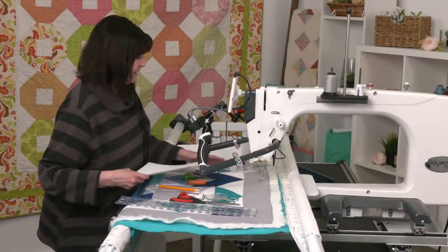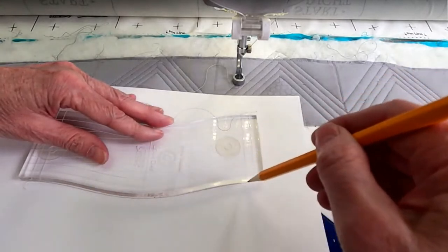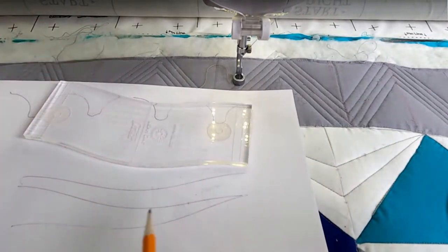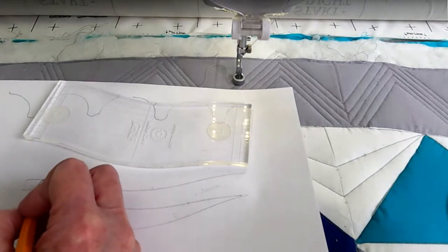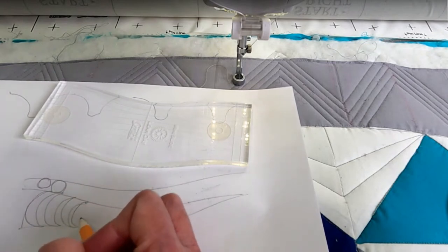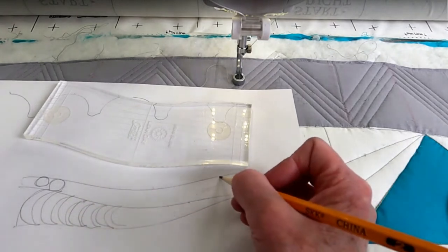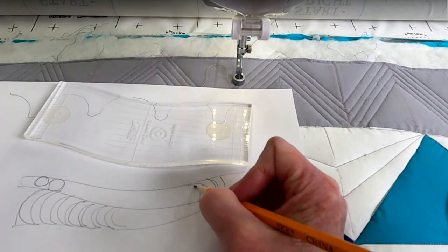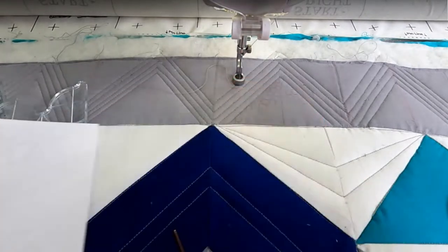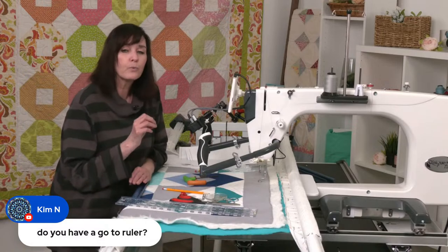I also have this wonky-lines ruler — you can do wonky lines and offset them back and forth to make some really cool lines. You could fill them in with pebbles or do C's like this. You can go that direction or this direction, practice your C's and curves, and it gives your quilt dimension and different looks. These are called filler designs — they really give you texture and detail on your quilts.